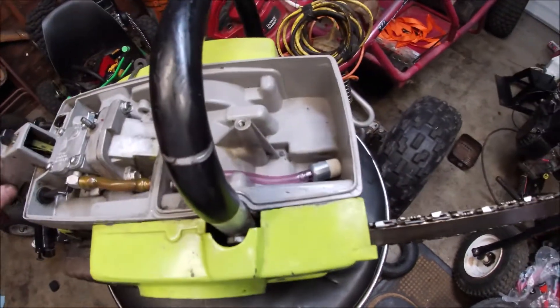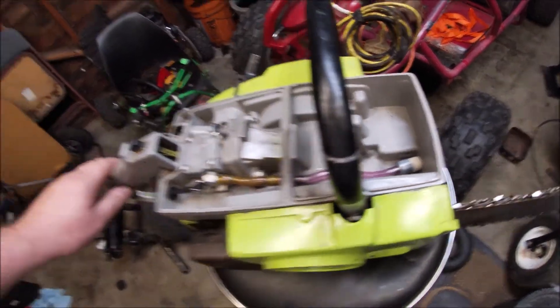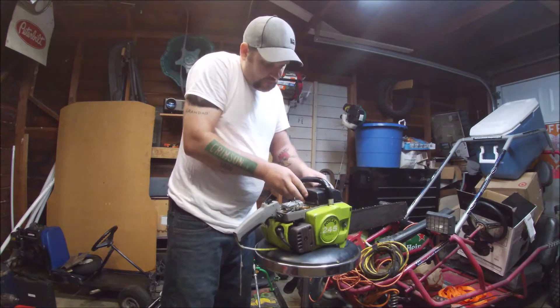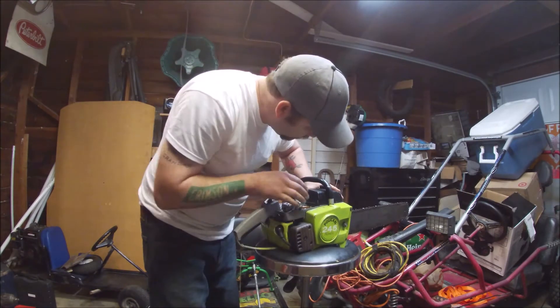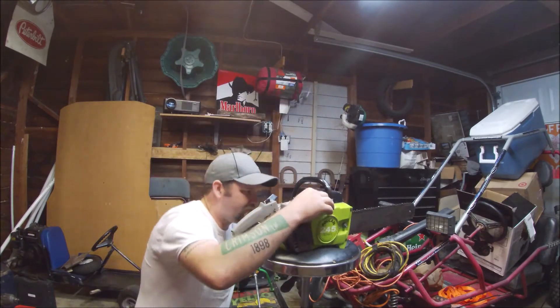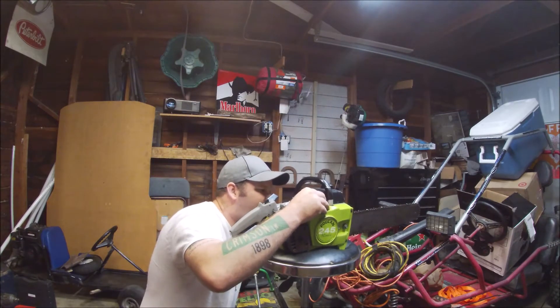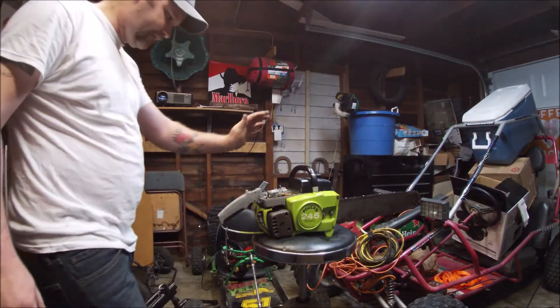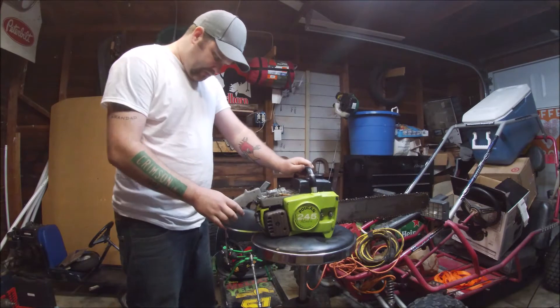Just one more thing before we can fire this up — the fuel tank cover needs to go back on so there's pressure in the fuel tank. We wouldn't have any fuel going to the carburetor if we didn't put this on. Got the gas tank back on it. Let's give it a couple tugs.